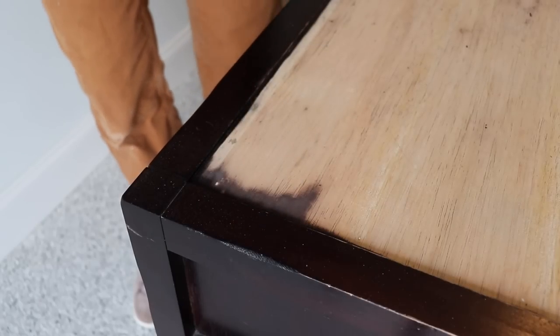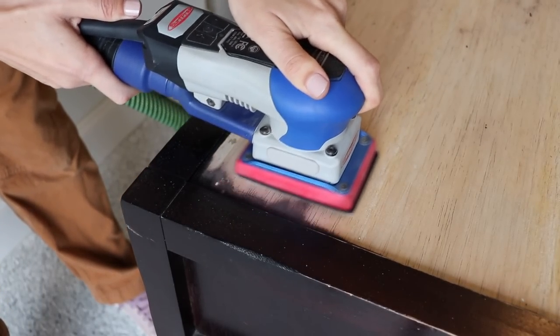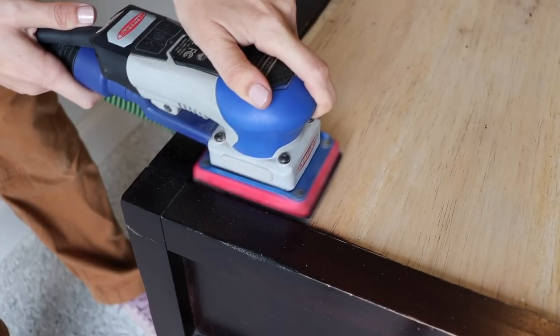I love the square shape of the sander because it really helps me get into corners like this on furniture. I like it better than a round style.